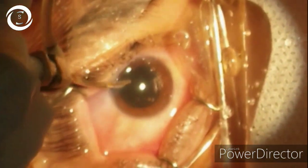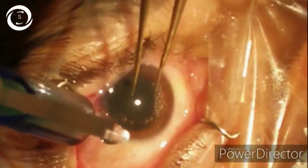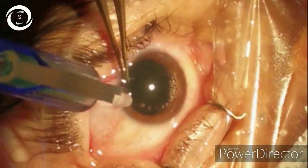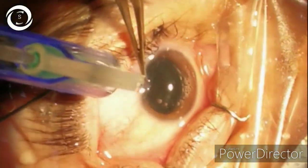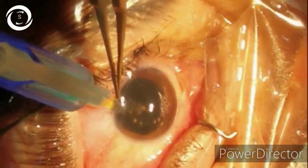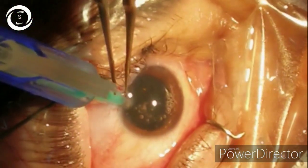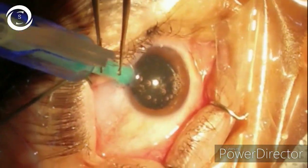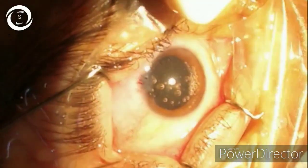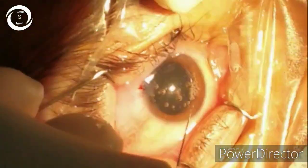Never be in a hurry in such complicated cases. Always do it under topical anesthesia, especially for high myopes, because if you do it under local anesthesia you may perforate the globe and cause retinal detachment. We have now implanted the foldable intraocular lens.